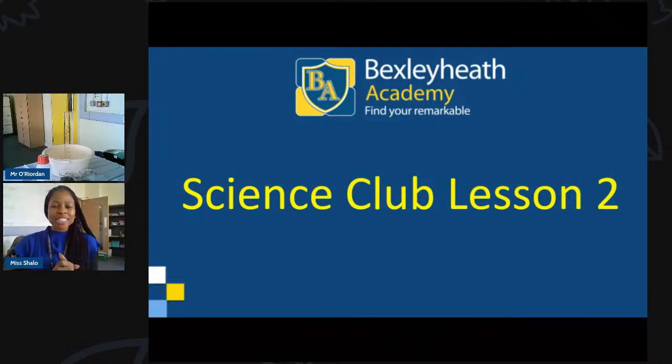Good afternoon, parents, Year 6, and anyone else watching. Welcome to today's science club, lesson two. I hope you're all ready. Those of you that have logged on before are familiar with the procedure. In a moment I'm going to be showing you a QR code to scan, especially for participating in question and answer sessions today.